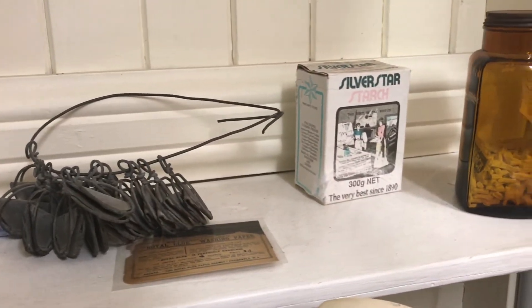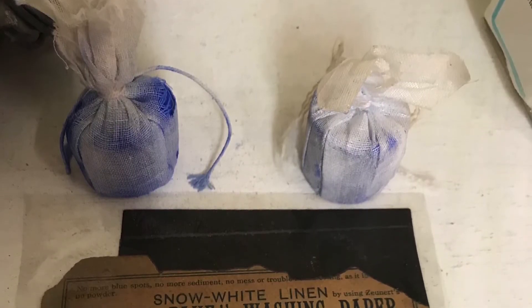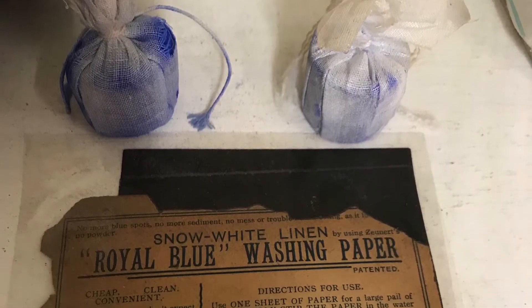Another product used to stop white clothes from looking grey was laundry blue. This little blue bag was stirred through the final rinsing.